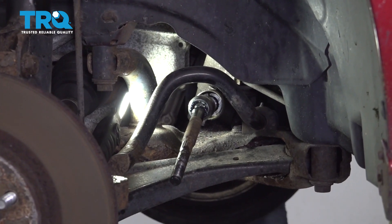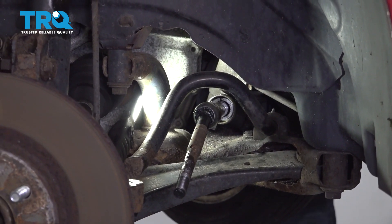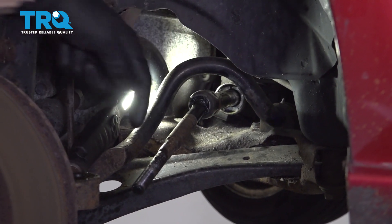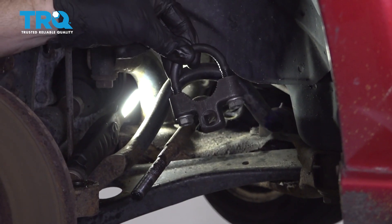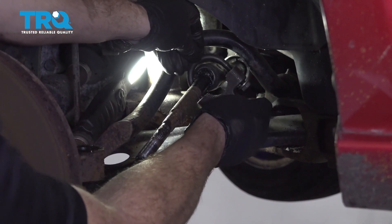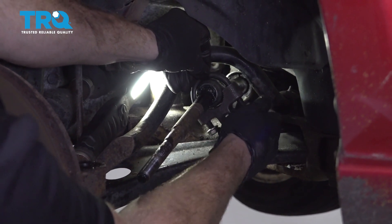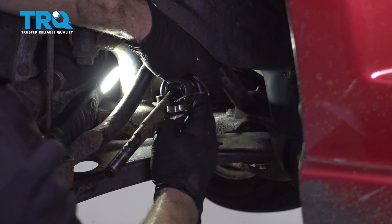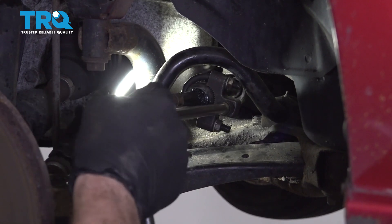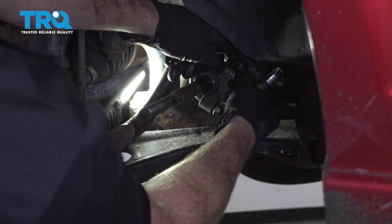Since I'm doing the left side inner tie rod end, I'm gonna turn the steering wheel to the right so I can access the inner tie rod end. Now the next thing we're gonna wanna do is start unscrewing the inner tie rod end from the rack itself. To do that, it's easiest with an inner tie rod end tool. I'm just gonna go ahead and put it right over this, tighten it up as tight as can be, and then start turning it to the left to release it from the rack. Stick this extension in here. Now that I have it broken free, I can remove my tool.